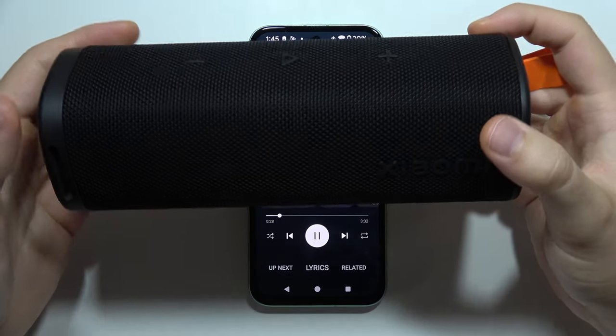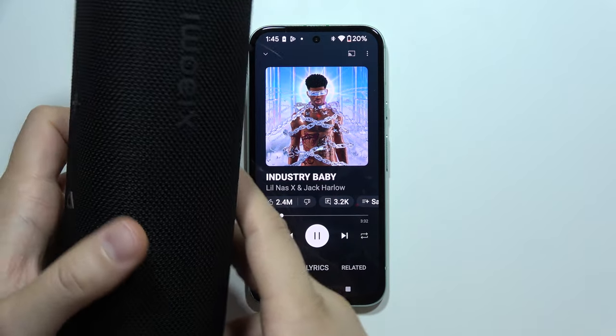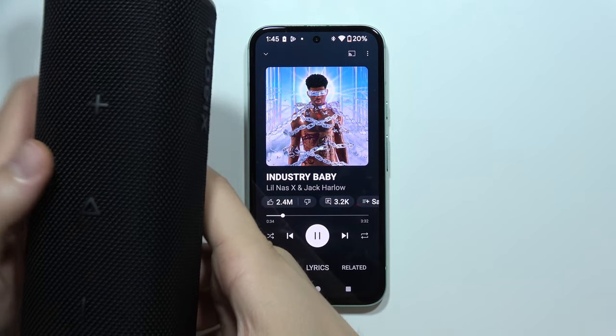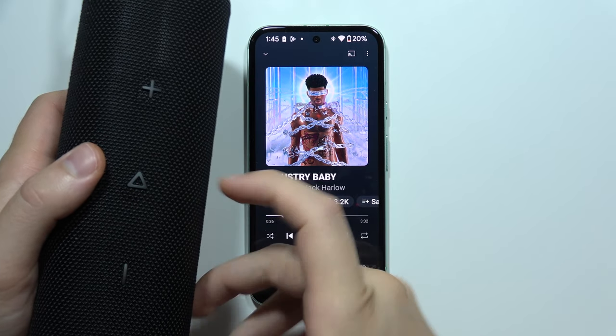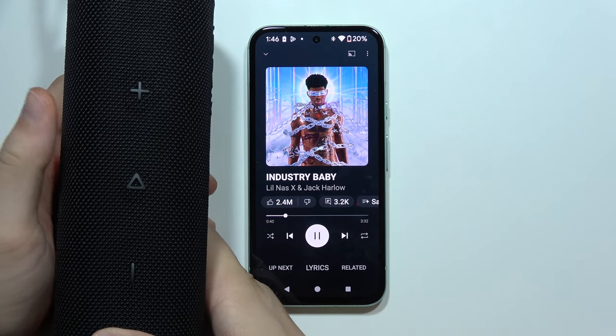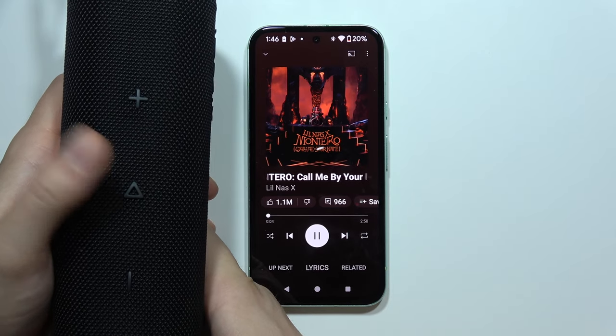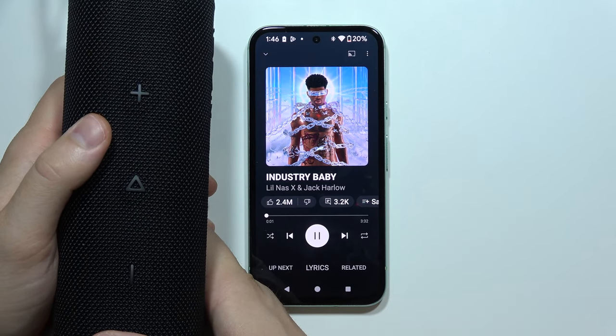Let me show you the best features of the Xiaomi Sound Outdoor Speaker. First, I want to show how we can change songs using this speaker. When you click the play button two times quickly, you go to the next song. If you click three times, you go to the previous song.